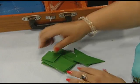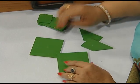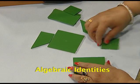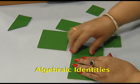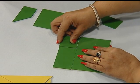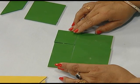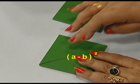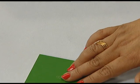We have another set of cutouts to show various factorizations of algebraic expressions. These cutouts will help us to verify the algebraic identity (a + b) whole square. We also have some plastic cutouts here to verify algebraic identities. We can arrange these and prove identities like (a - b) whole square. Many algebraic identities can be proved with these cutouts.